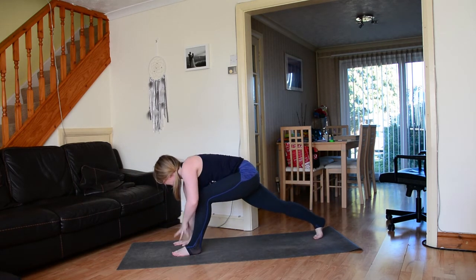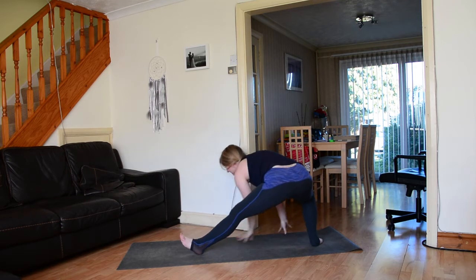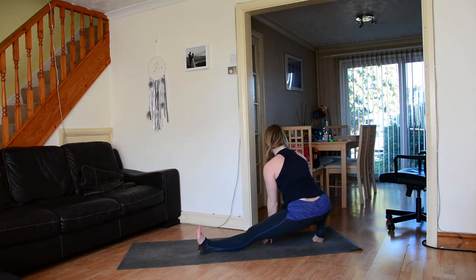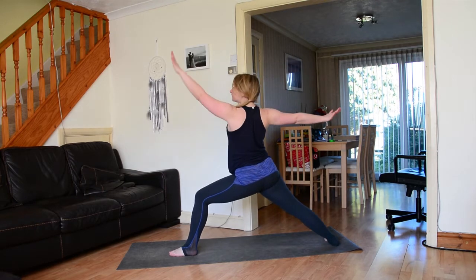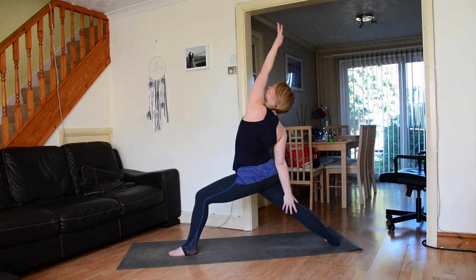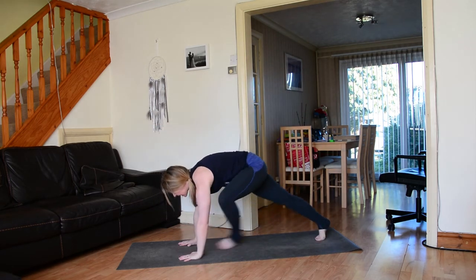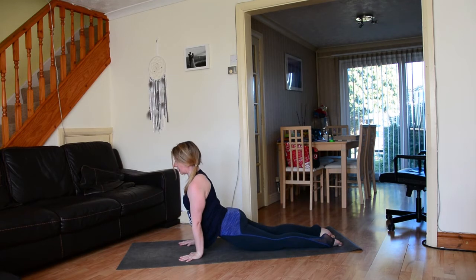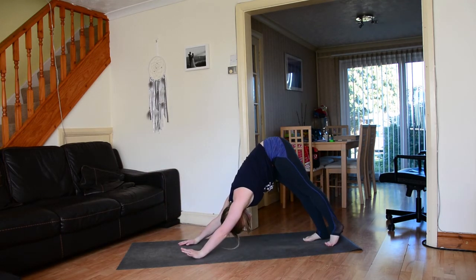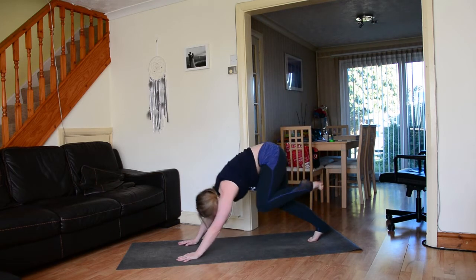Step the right foot way back, ground down through the right hand, inhale left hand lifts to the sky, exhale left fingertips down to the inside of the left foot. Bend the right knee, straighten through the left leg, breathe. Sweep the hands all the way forward, rise up to warrior two, turn the left palm over and sweep it back to reverse warrior. Inhale rising up, warrior two, windmill the hands down, step back to high plank, chaturanga or knees drop first, inhale up dog or cobra, exhale downward facing dog.